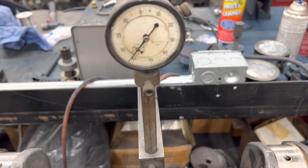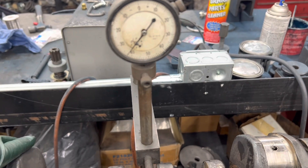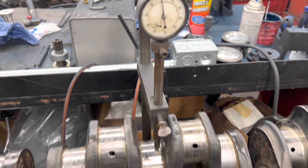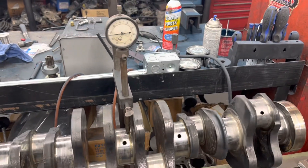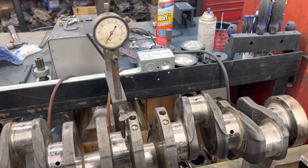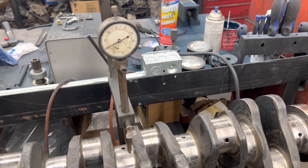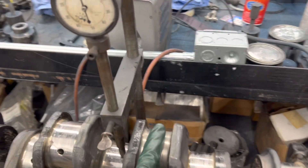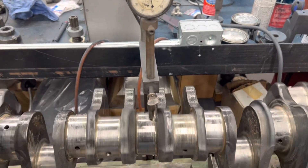It's bent 38, 39 thousandths — look at that. Now, anytime a rod bearing goes out, if you follow my stuff, you know the crank likes to bend. You got all this pounding and hammering going on right here.